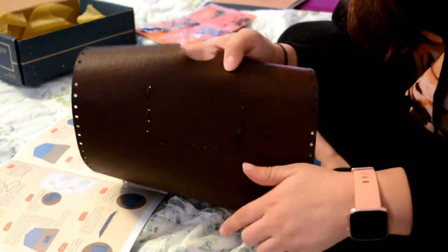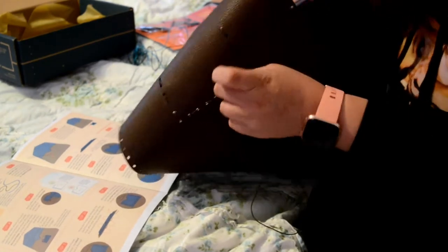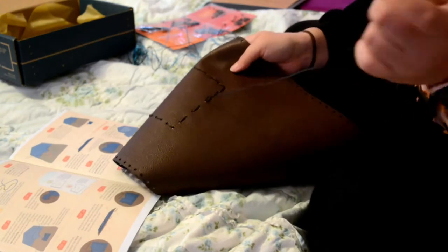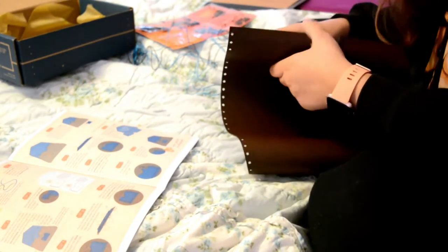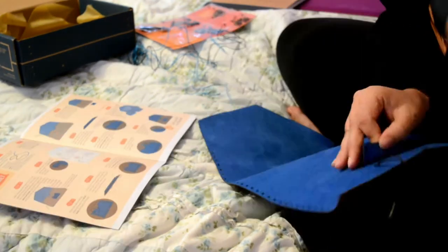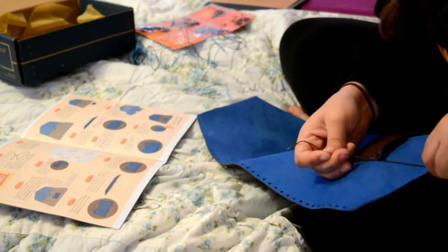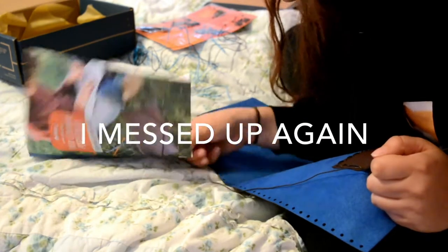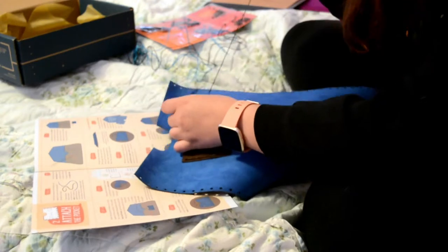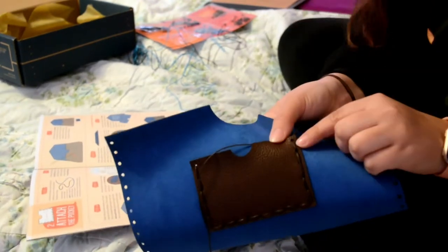Now it looks like this instead of the other way where it's every other one. I love the sound the thread makes going through the holes — it's a very relaxing sound. We get to the last hole through the pocket layer only, just like this one said. Then tie the threads together in a double knot and pull it tight. Now it's all sewn up.